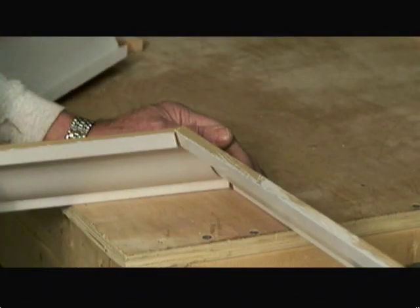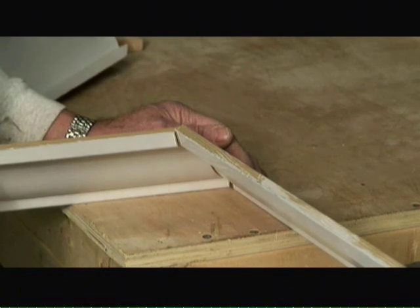When making inside corners, you can either do 90-degree corners as shown here, or you can do coping cuts as you see here using a coping saw.